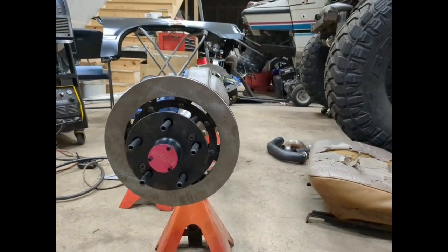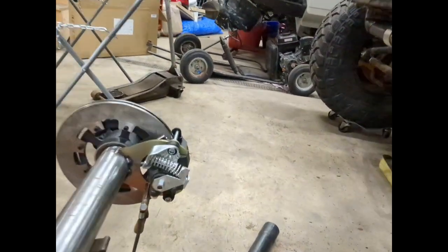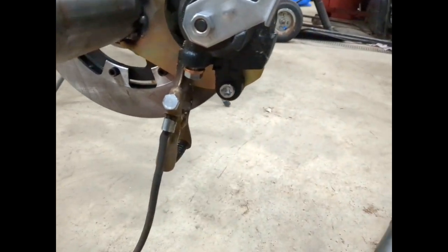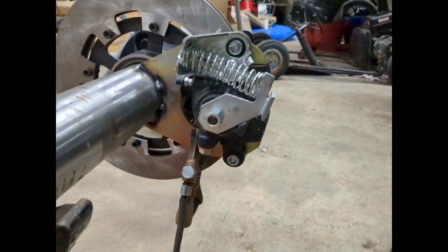What I'm going to do is get a quick measurement from the floor to our lower bolt here. The jack stands are set at the same height, so that should give us an idea that it's positioned at the same spot on the axle.